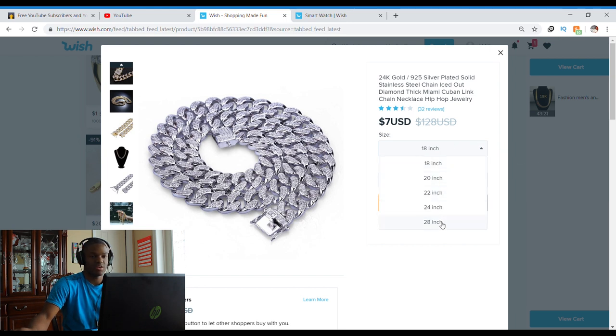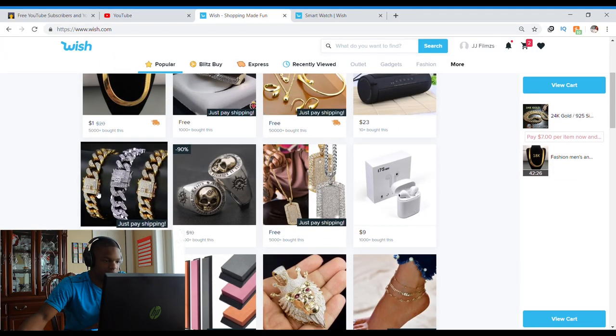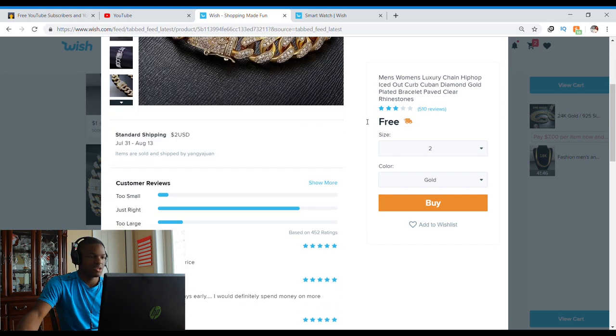I think silver might come out better. I don't want to spend $10, so I'm keeping it at 18 inches. Here's some more Cuban link bracelets — should I get it in gold, rose gold, or silver to match my chain? This one's free with $2 shipping, so a $2 bracelet? Sure, why not?